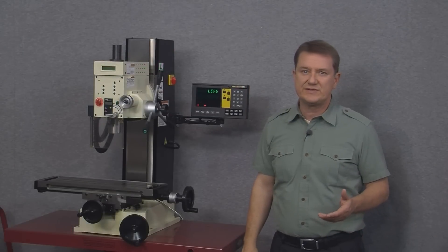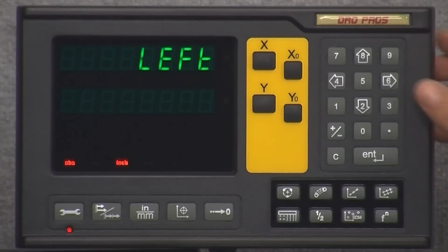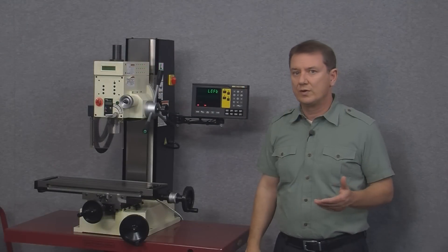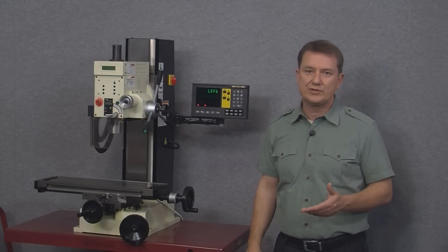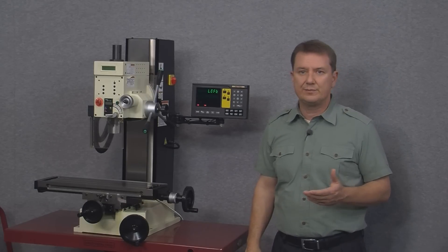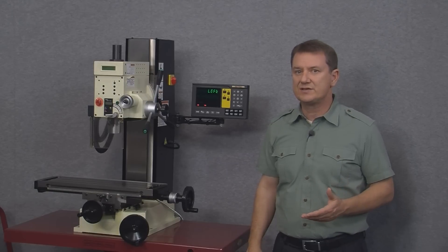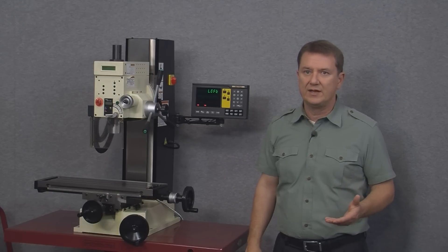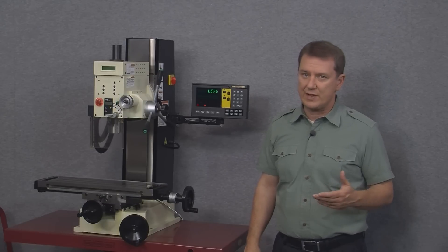The next option shows 'left' and arrowing right shows only two options: left or right. This part of the menu is where you can change the scale direction — in other words, which way the scale counts more positive and which way it counts more negative. The setting here is completely arbitrary. Simply put, if your scale isn't counting positive in the direction you'd like, you come to this parameter and change it to the opposite value.